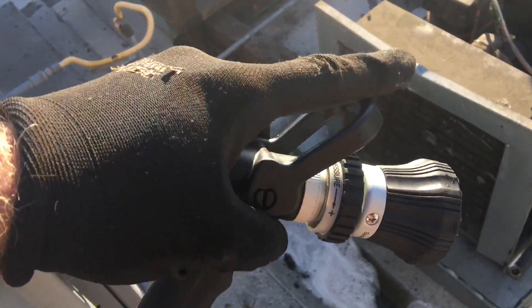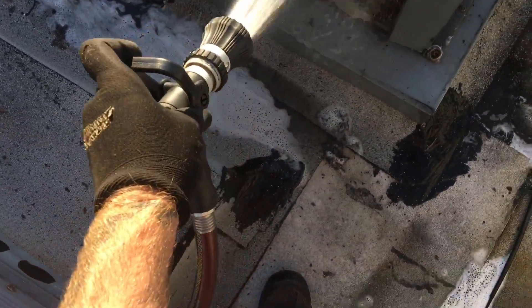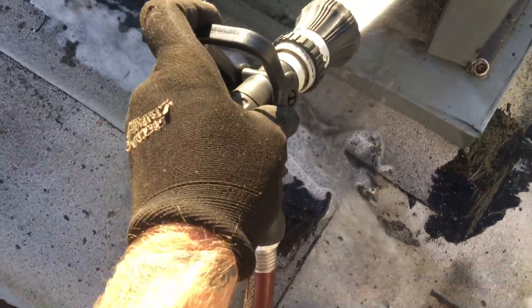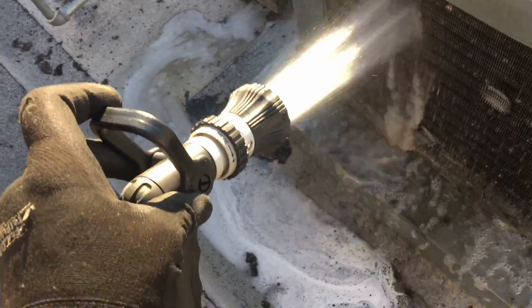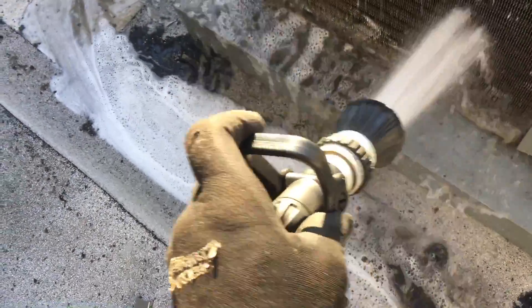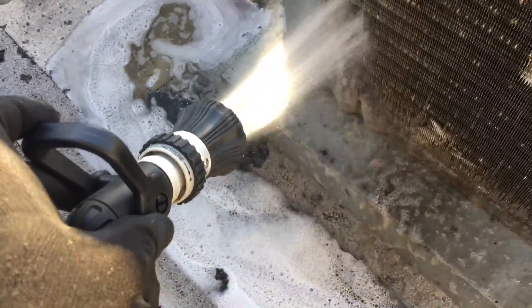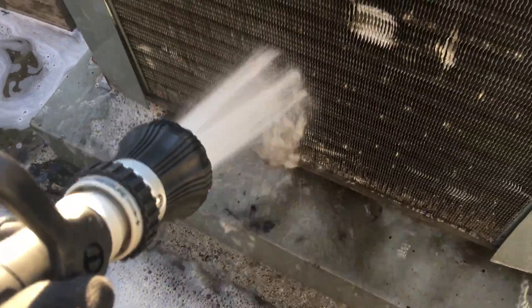He has a video on this — you guys got to get one, it's so nice. Giving her the old California treatment. Look at that quail!